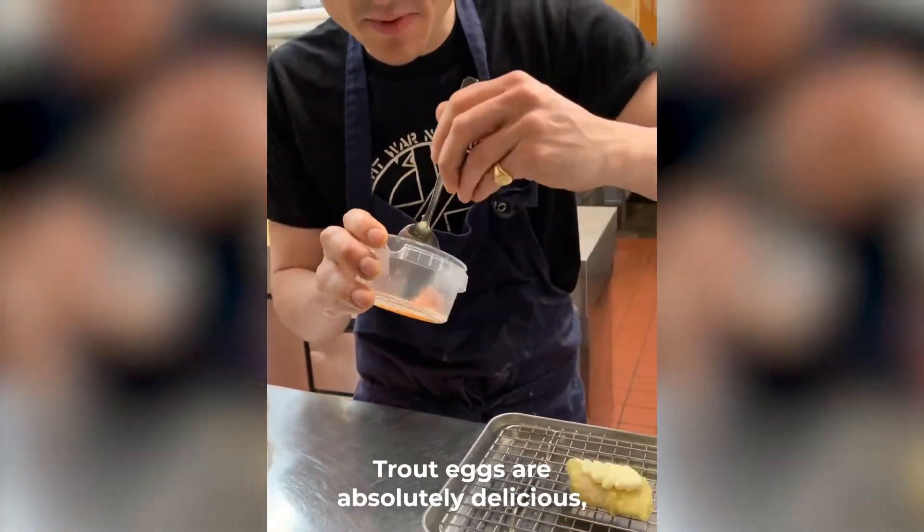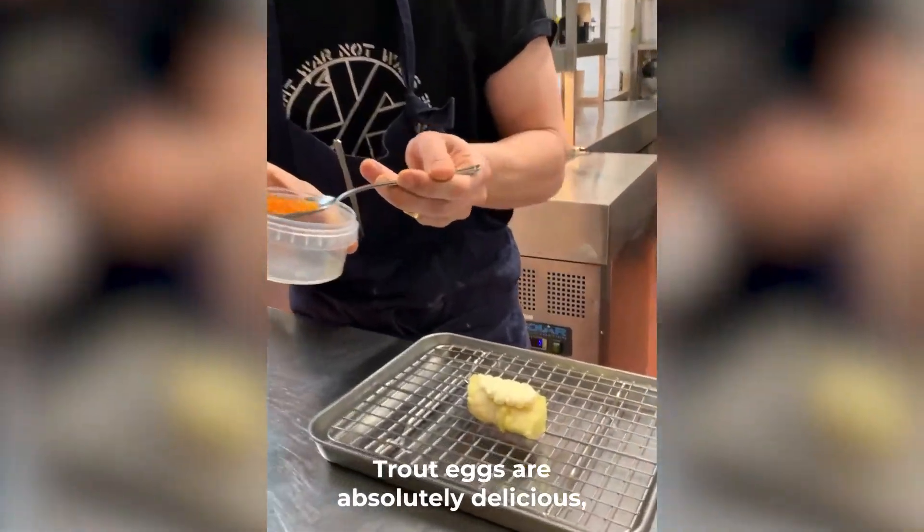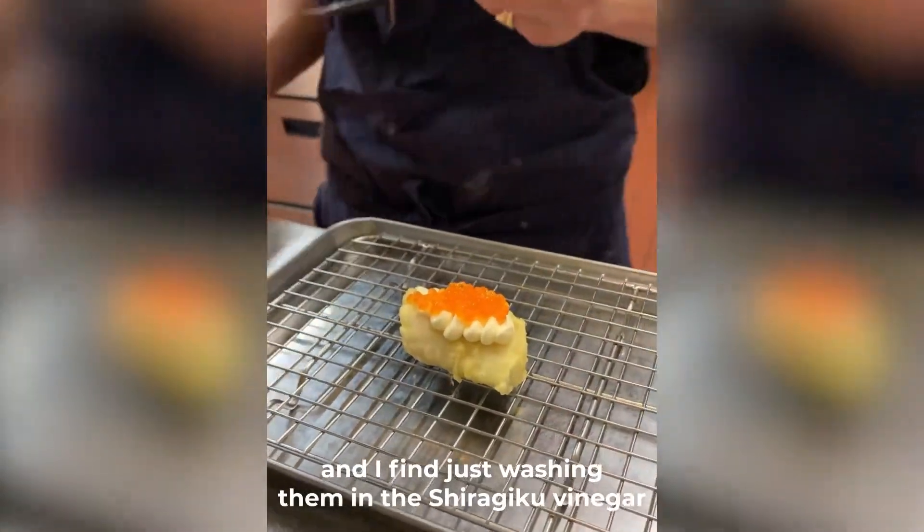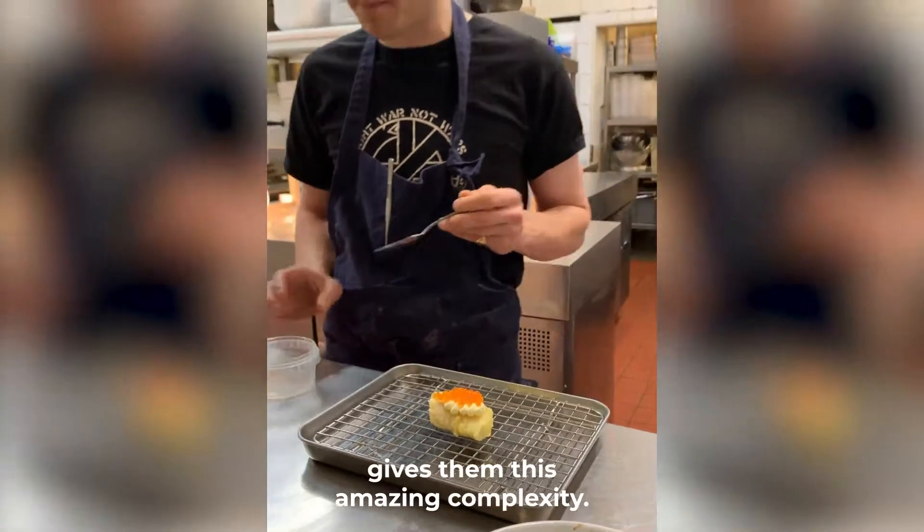Trout eggs are absolutely delicious, but they're very, very rich and oily. And I find just washing them in the Shiragiku vinegar gives them this amazing complexity.